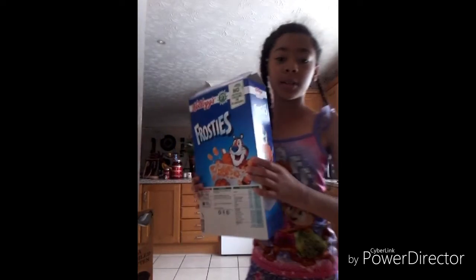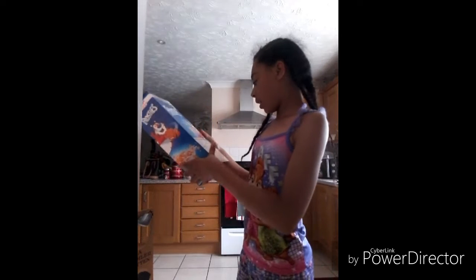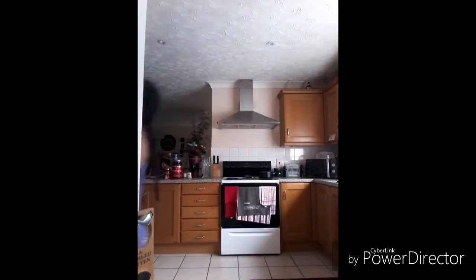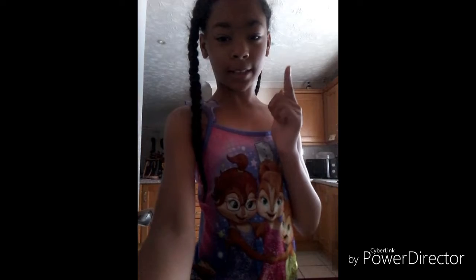Then I just see what I'm gonna eat for breakfast, which is gonna be some nice cereal — Frosties. Sorry if you can hear my dogs barking. I look at the carbohydrates, and the carbs are 26g, so I just put that in my machine and it calculates how much insulin I need.